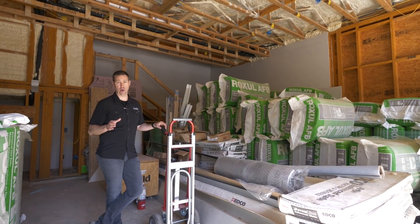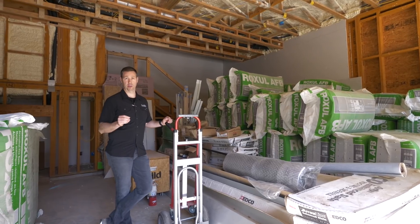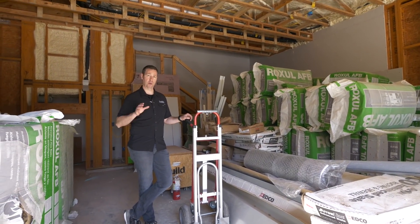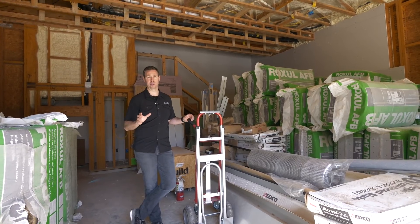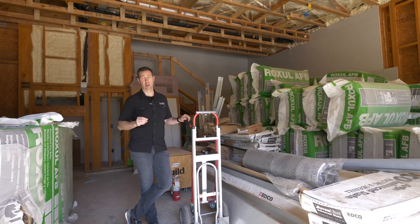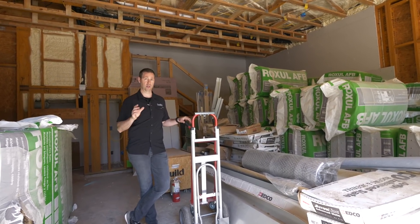Hey guys, coming to you from my LVL framed house. Last week we did a video here talking about the benefits of closed cell foam and why we use closed cell on this house. But on today's video I want to take you behind the scenes and show you a couple tips or tricks for using closed cell to the maximum and also a couple of tips on how to get the best bang for your buck. So let's get going.